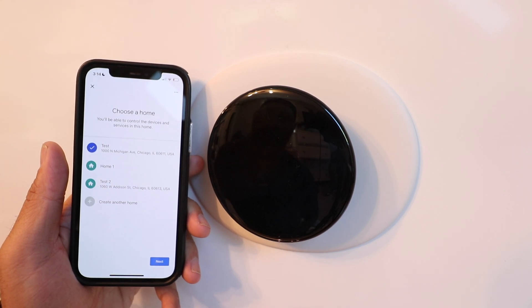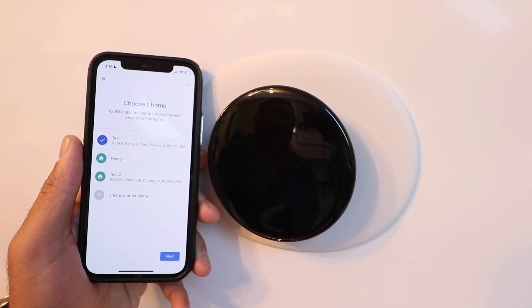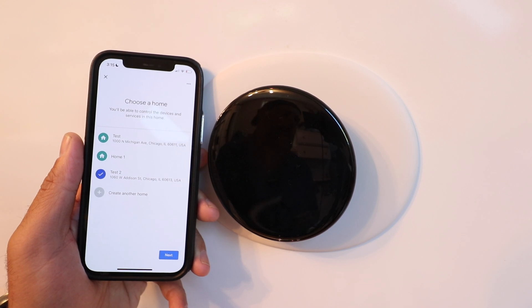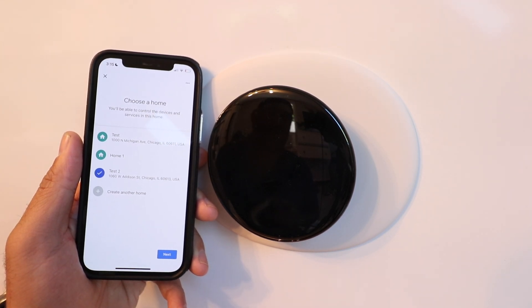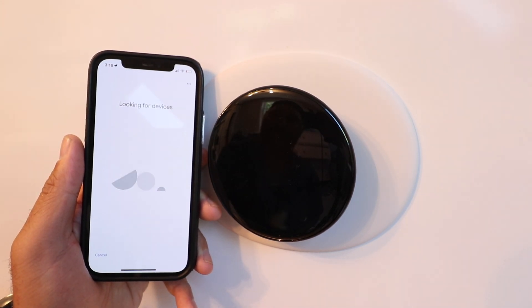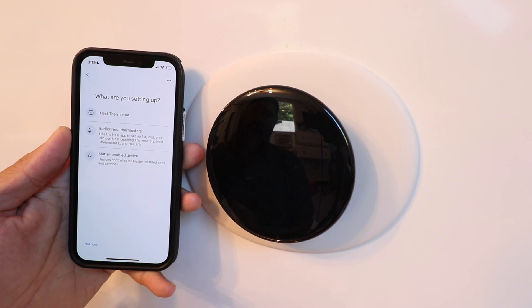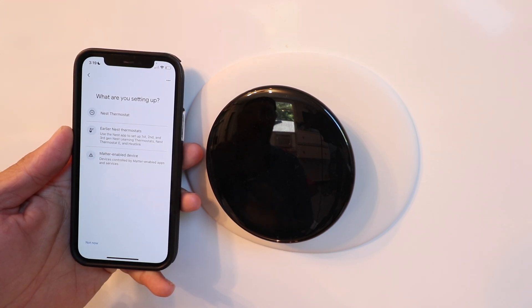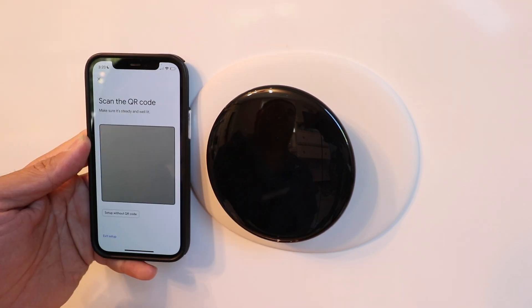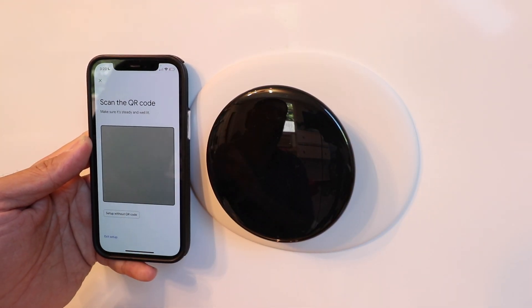Click set up. It has you choose a location — you can set up a new home or use an existing location. Now it's looking for devices. When it asks what device you're setting up, scroll down to thermostat. It will ask: Nest thermostat, earlier Nest thermostat, or a Matter-enabled device. Click Nest thermostat — it's going to ask you to scan a QR code. Remove the Nest thermostat from the wall and scan the QR code on the back.